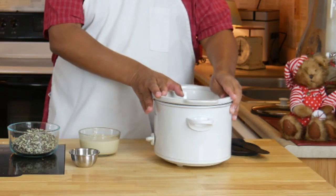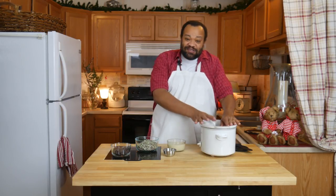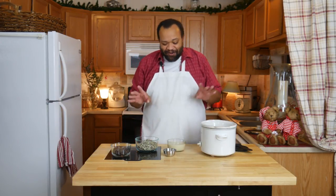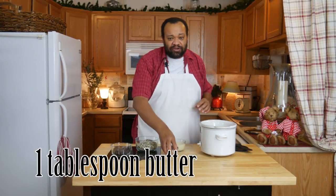I'm using my slow cooker — I love doing fudge in the slow cooker, it is so easy to do and it's so good. I'm going to start off by putting one tablespoon of butter in the slow cooker.